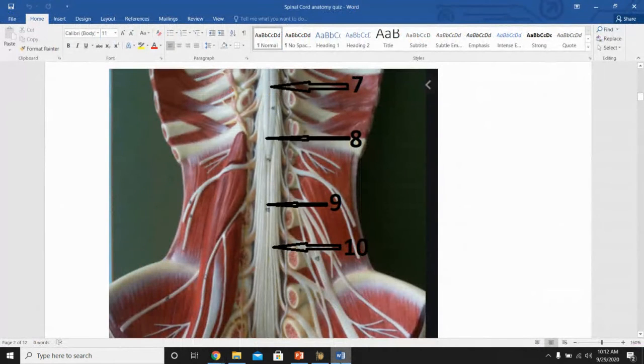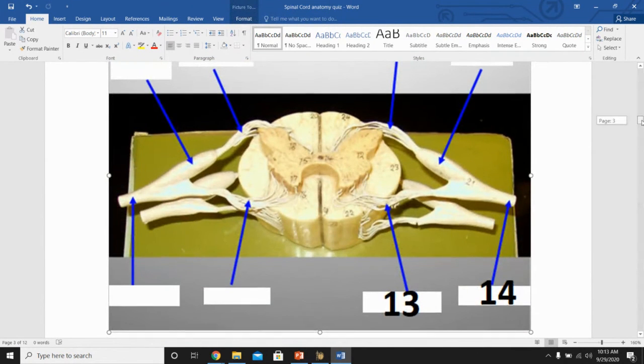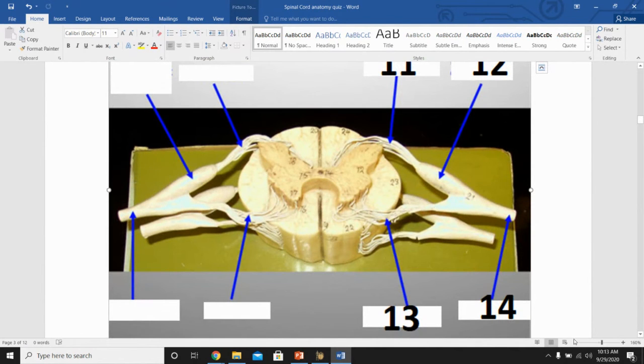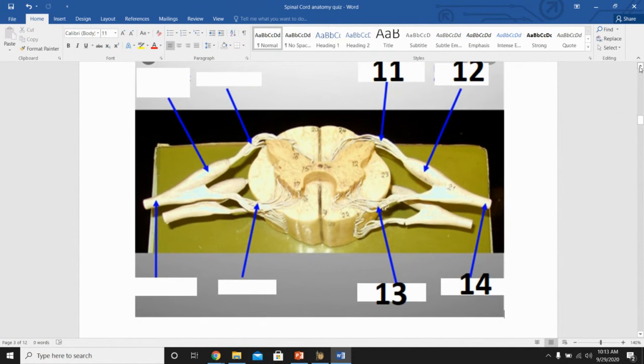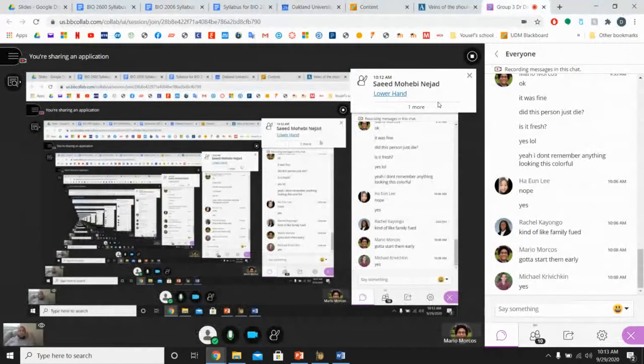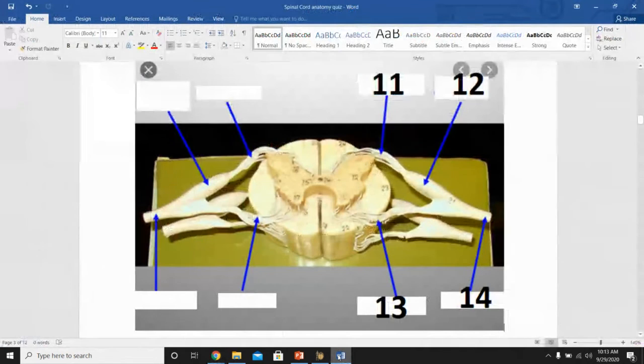For numbers 9 and 10: number 9 is the filum terminale and number 10 is the cauda equina — both correct. For numbers 11 and 12: number 11 is the dorsal root and number 12 is the dorsal root ganglion — correct; on a real quiz you would write the full term. For numbers 13 and 14: number 13 is the rootlets and number 14 is the spinal nerve — correct.